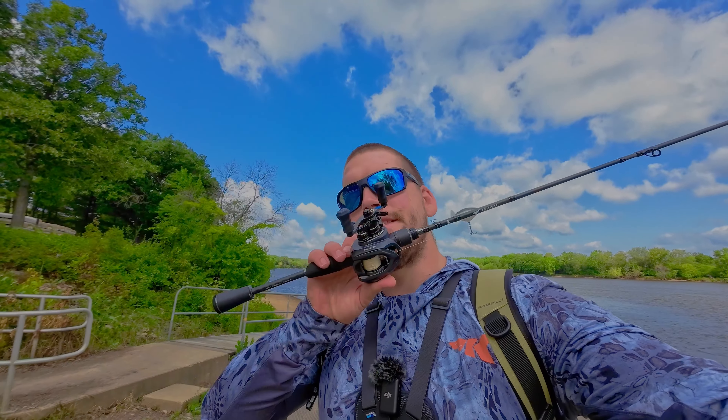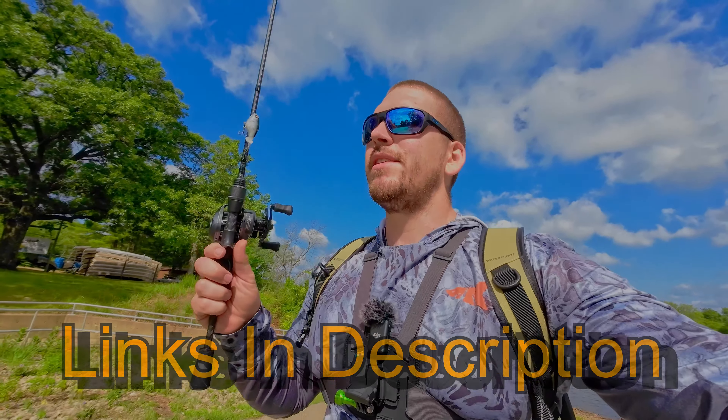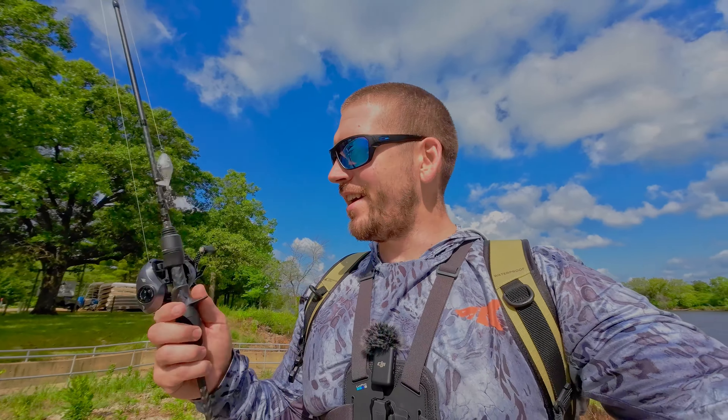It was a fun first time fishing with BFS, and thank you to KastKing for sending me this combo. If you guys are interested in trying out BFS for yourselves, or just want to check out this reel or rod, I'll drop links in the description. BFS fishing was a blast and I'm very happy to have this setup now so I can use a lot more finesse techniques when I'm out bass fishing. We caught a few fish our first time with BFS — they weren't huge, but I can only imagine what it's going to be like when I do get a big one on. If you enjoy the video give it a like, and thank you guys for watching.